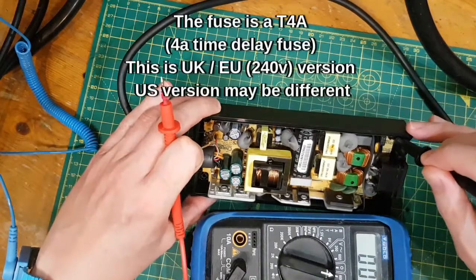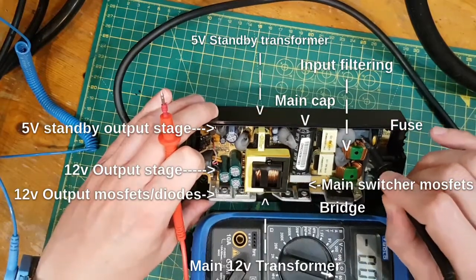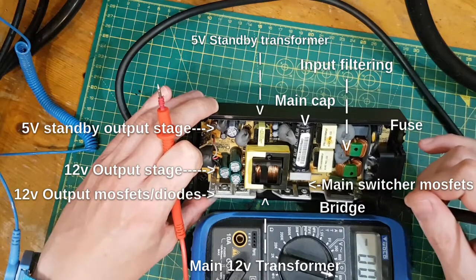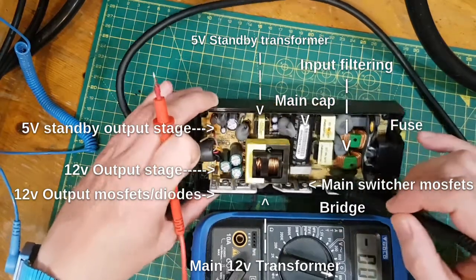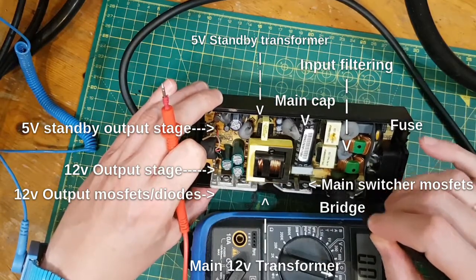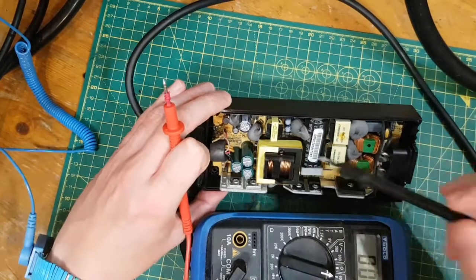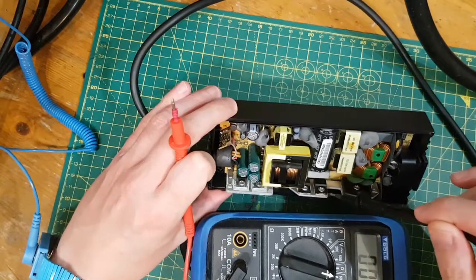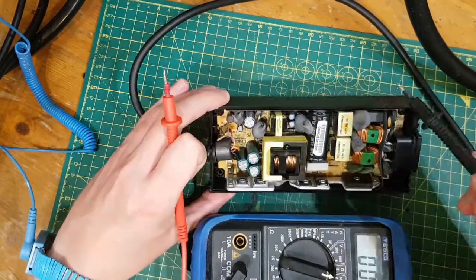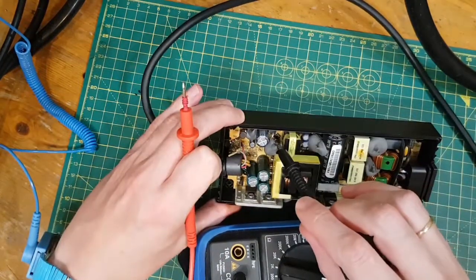That is a fuse — F1 — so that's the first port of call. Then it looks like we've got some XY capacitors, some chokes. I don't know what these two transformers are doing. This is probably the bridge rectifier. That is another film capacitor. I would guess that this is the standby rail, but I'm really not sure. And obviously the primary transformer. I think these are probably MOSFETs and these are probably diodes. That's the output filtering diode there on the standby rail.